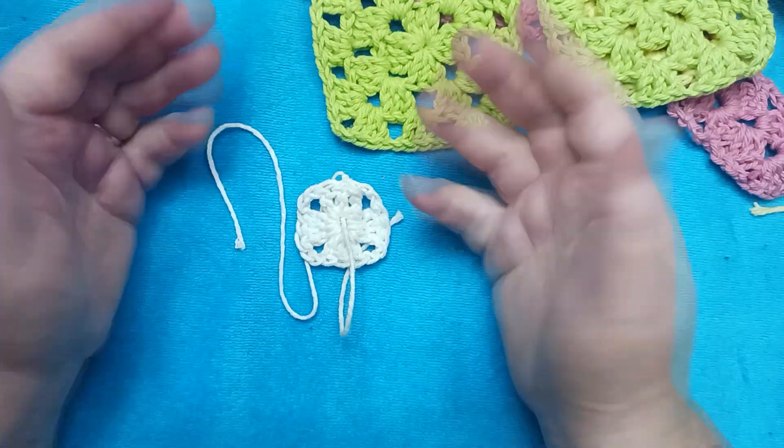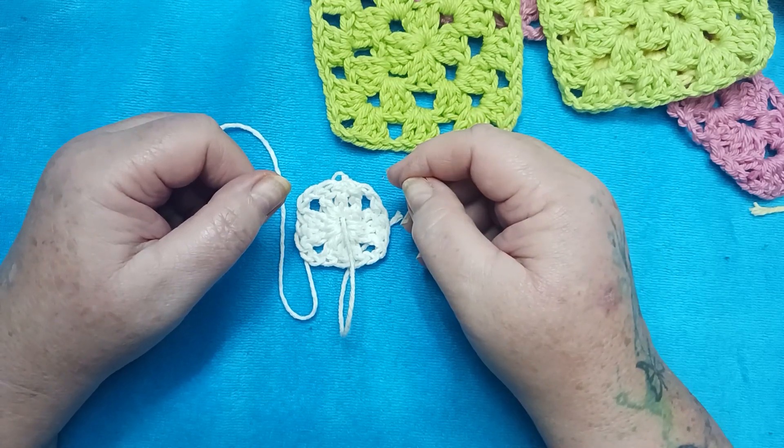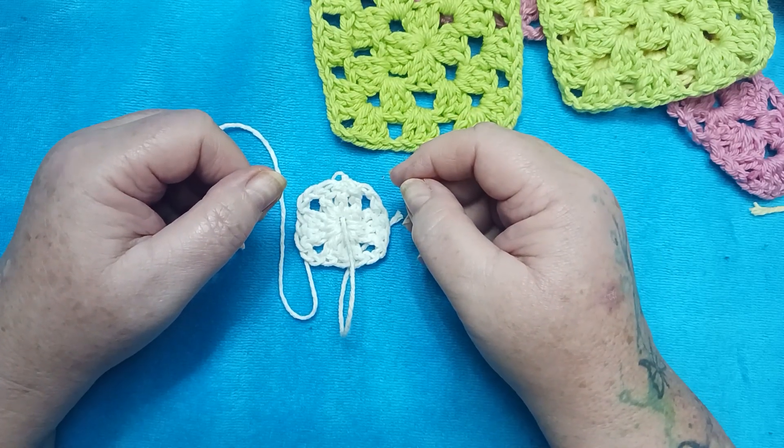That's it from the craft room today. Thank you so much for joining me. Until I see you again, take care of yourself, take care of each other, and have a blessed day. Bye-bye.